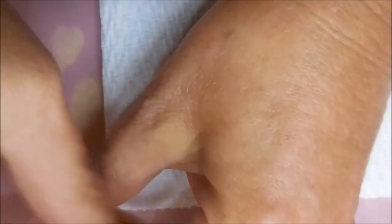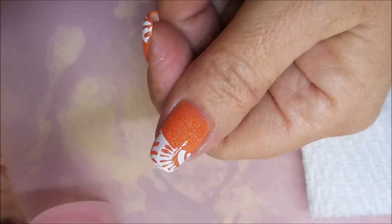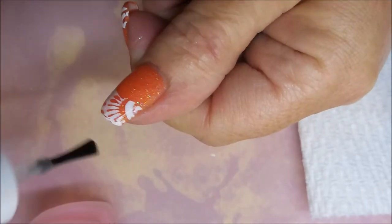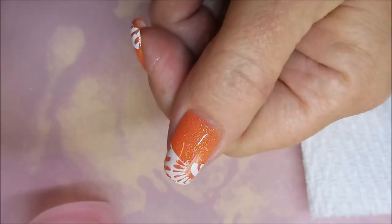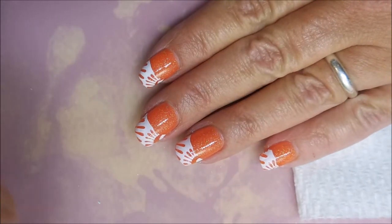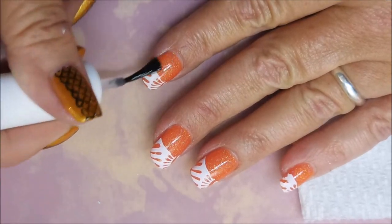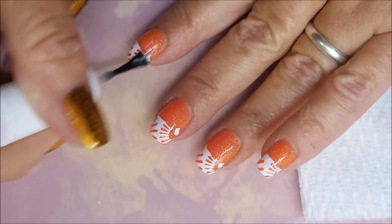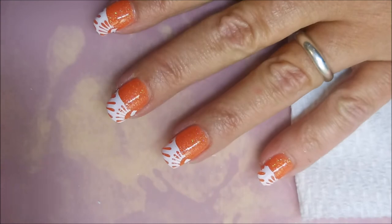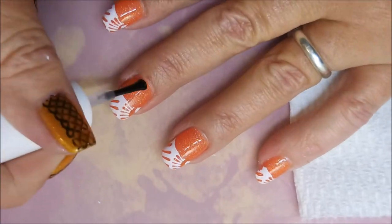We're gonna top this manicure off with Pure Ice Girl on the Run, and I'm gonna be very generous with it. I'm starting by going over the tips first and then going up further onto the nail, and of course we've got to cap those ends. I'm trying to be very generous with the top coat — I don't want anything to smear. I've had trouble with white polish smearing on me before, so I wanted to make sure I didn't ruin this one.